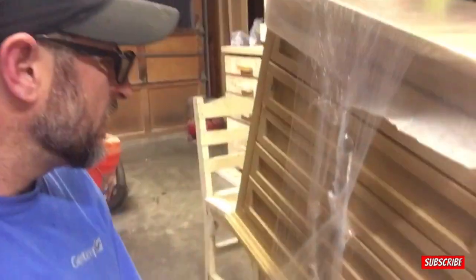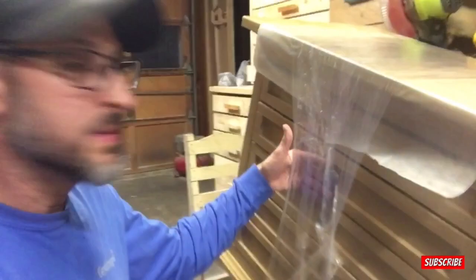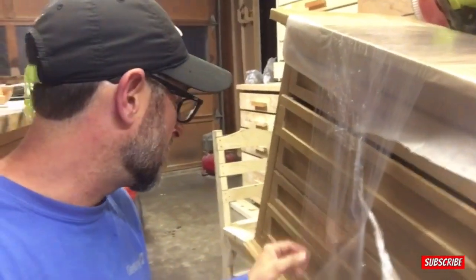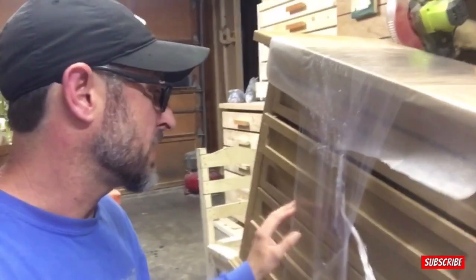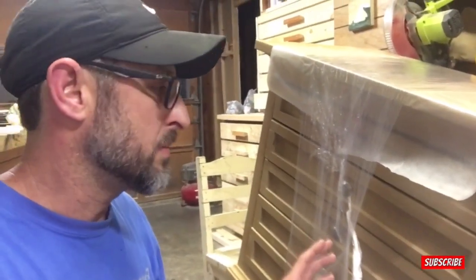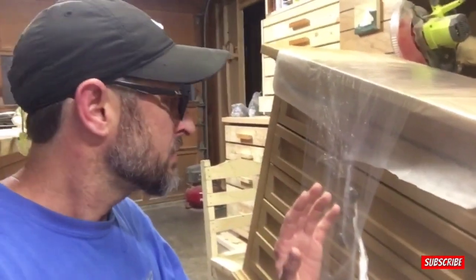All right, here it is — we've got it wrapped up. The drawers are gonna move a little bit but that little bit won't hurt, so I think that's gonna take care of the problem. I'm not even going to tie this down in the truck. I think it's going to be a snug enough fit — it's not gonna move forward too much and it's not gonna move back.